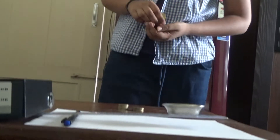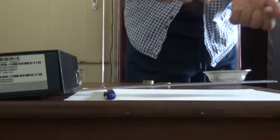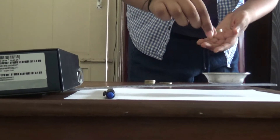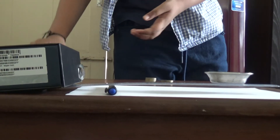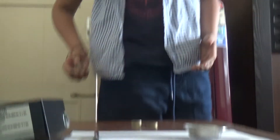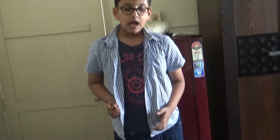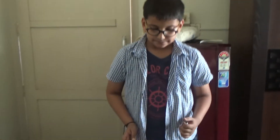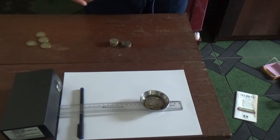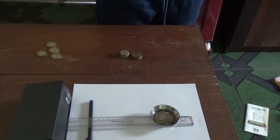Now I am going to add some coins: 1, 2, 3, 4 — and now 4 coins is enough to lift the load. This shows that the longer the distance the effort is from the fulcrum, the lesser the effort is used.